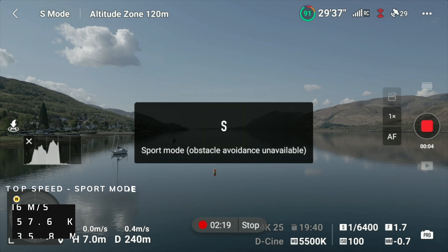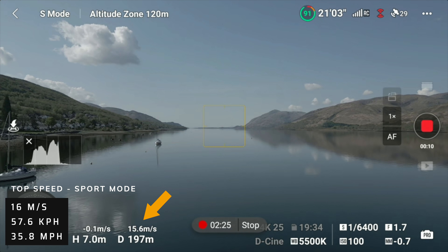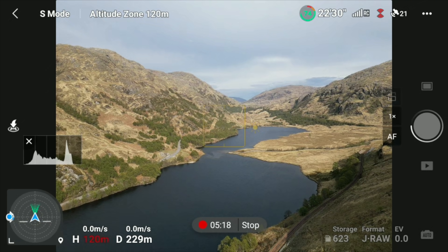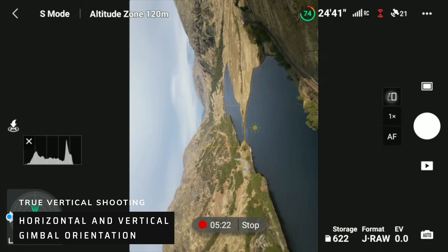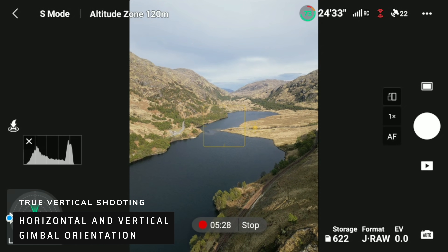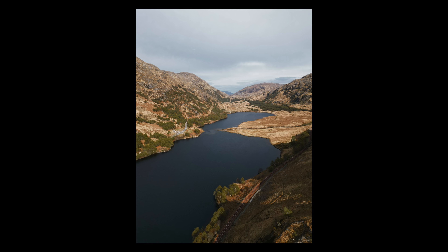Despite its size and weight, the Mini 3 Pro has some decent power. Top speed is 35.8 miles per hour — 16 metres per second — the same as the Mini 2. Photographers and content creators will appreciate that this is the first drone since the original Mavic Pro to offer a vertical portrait camera orientation. The gimbal can turn 90 degrees on its side — true vertical shooting, DJI calls it.